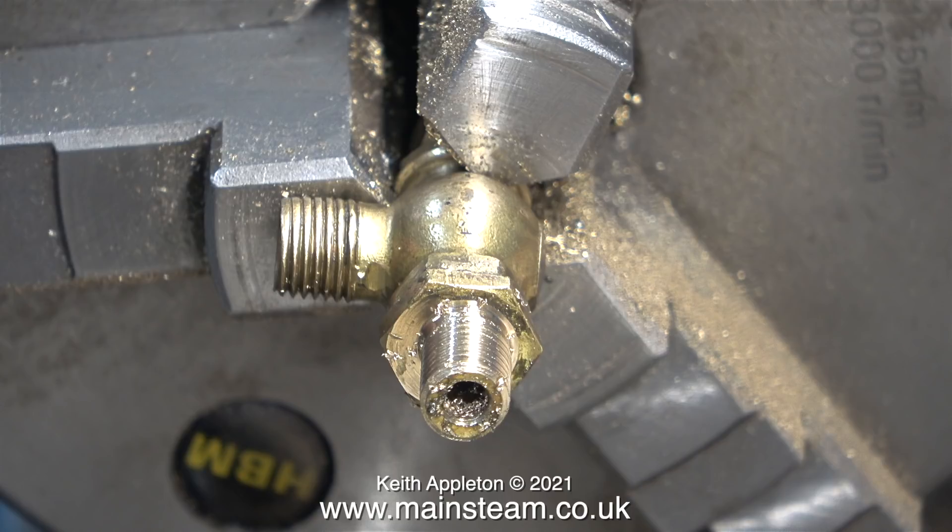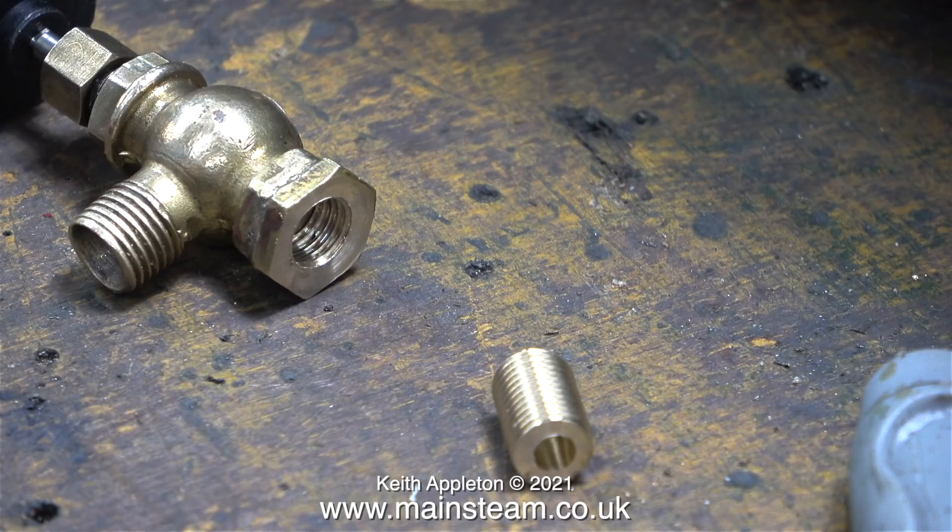I couldn't live with this, so I put the live centre back in place and parted off the threaded bit. Then very carefully I mounted the part back in the chuck and used a milling cutter to centralise the hole, then drilled it to the right depth using a tapping size drill for 5/16 by 26 threads per inch.